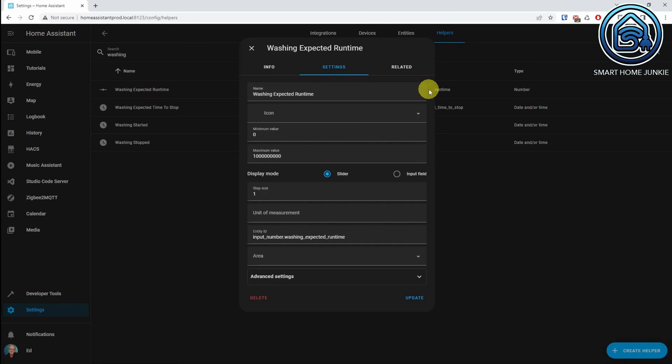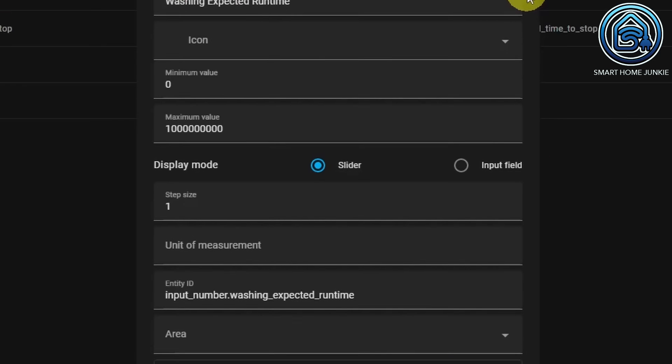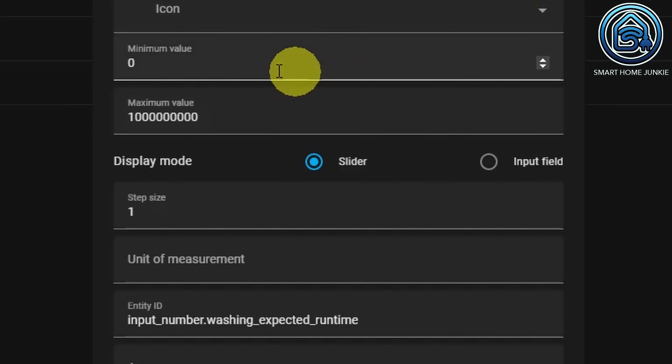This helper is of type number. What is important is that you set the maximum value to a very high number, for example 1 billion. The expected runtime is expressed in a timestamp, which is why I'm entering such a ridiculously large number here.